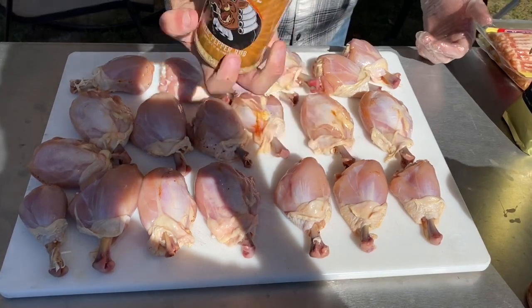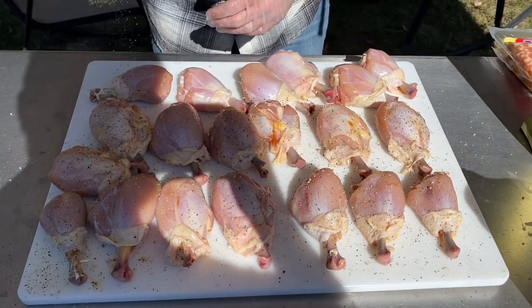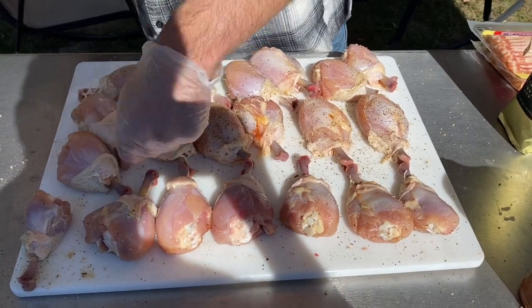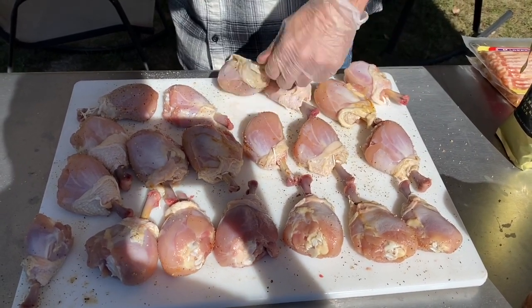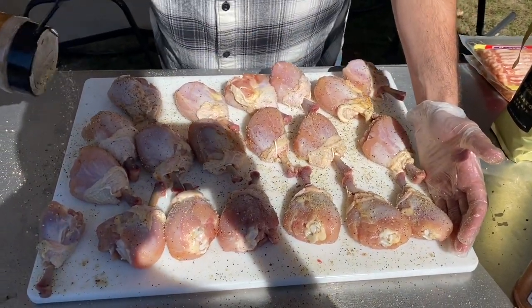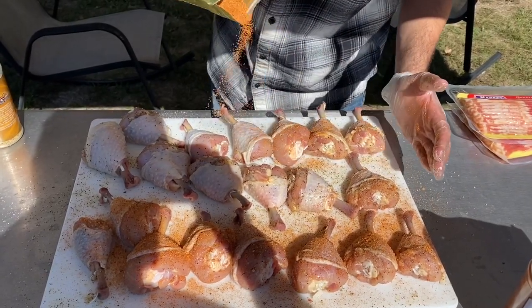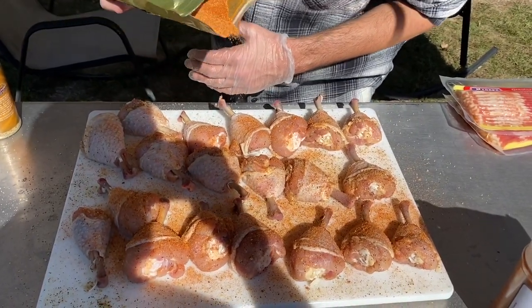The first rub we're using for our bacon wrapped chicken lollipops is the Judge BBQ Superstore rub, which we put only on the meat — we do this to both sides. Now we pull the skins down so they're covering up the meat and the first layer of rub. Then we're putting on a top coating of Dominator Rub by Oak Ridge BBQ to both sides of the chicken, covering it with a medium to light coat.